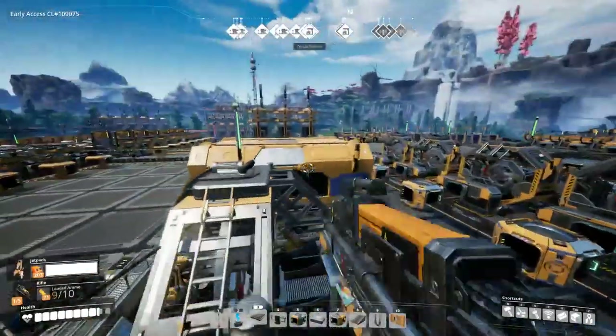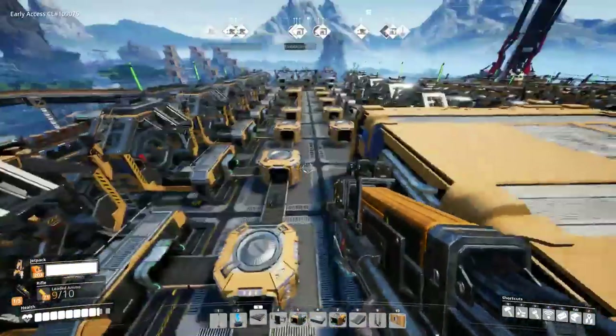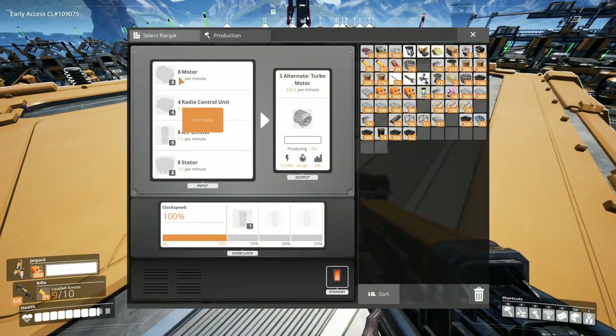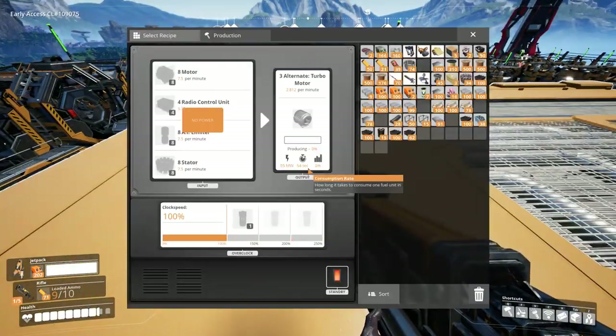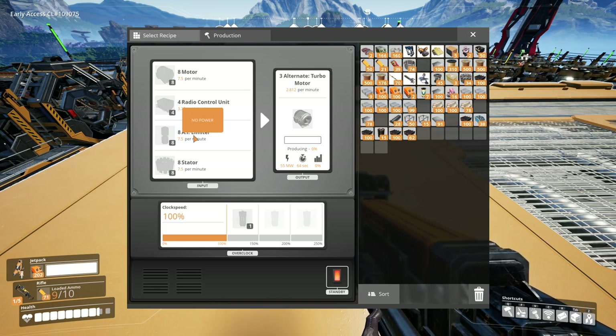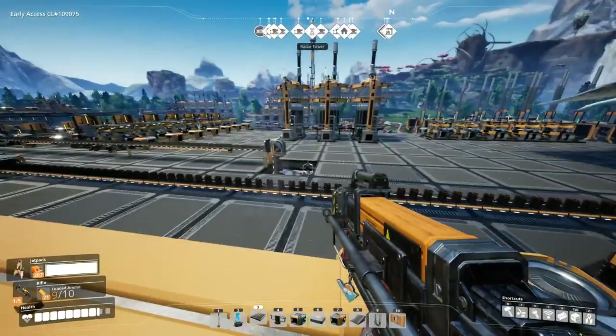Hi! Welcome back to Fastest Factory. We are continuing our quest to get these damn turbo motors done. Last episode we got the motors all situated, and this episode I can either tackle the AI limiters or the radio control units. I want to tackle the radio control units, but that's probably gonna take up the most room, so I should probably do the AI limiters. Let's do the AI limiters.